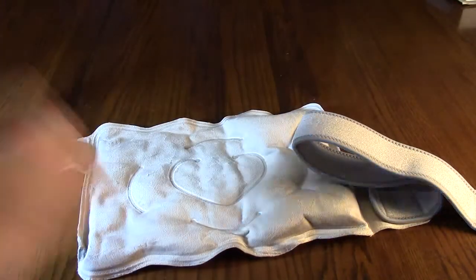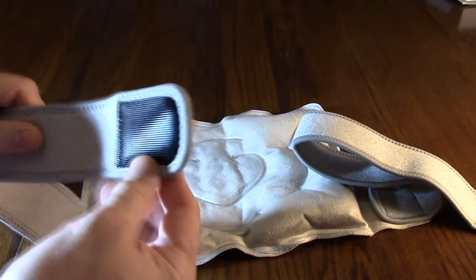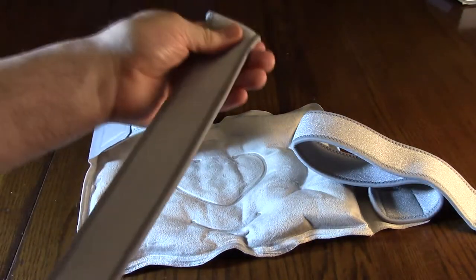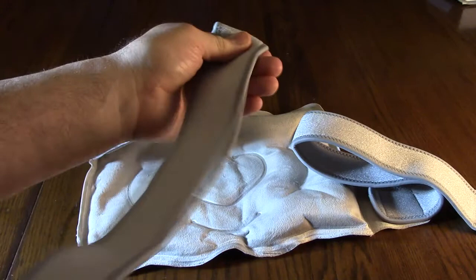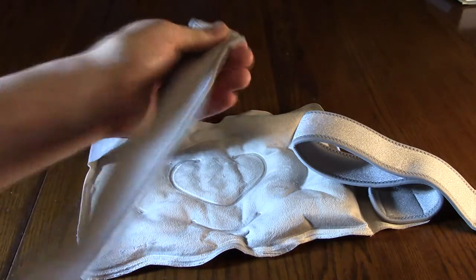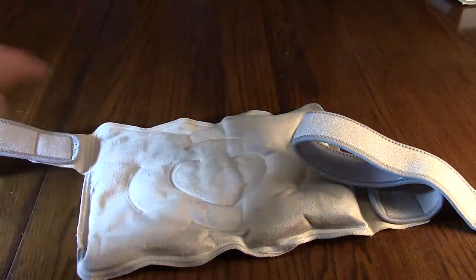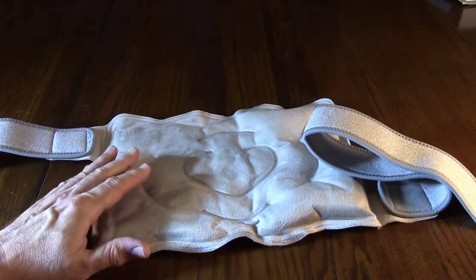It has straps with velcro, and these straps have a rubberized tension on them, which is nice. That's what's going to allow this to stay in place wherever you use it on your knee or your ankle.